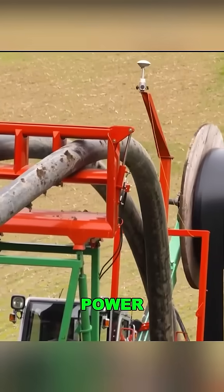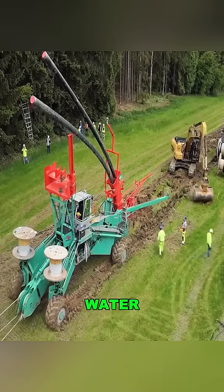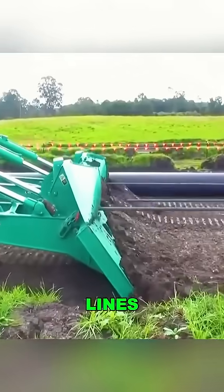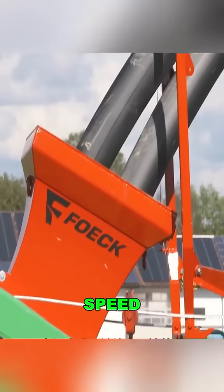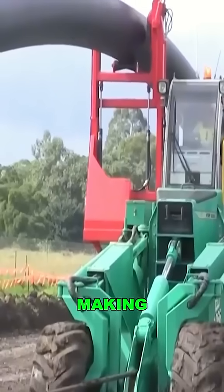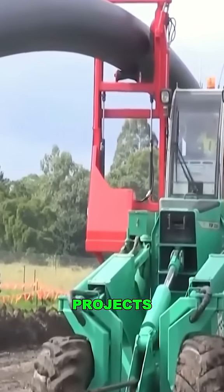This machine doesn't just lay power cables. It can also handle water pipes, fiber optic lines, and other infrastructure projects. Its efficiency and speed are truly remarkable, making it a game changer for construction projects.